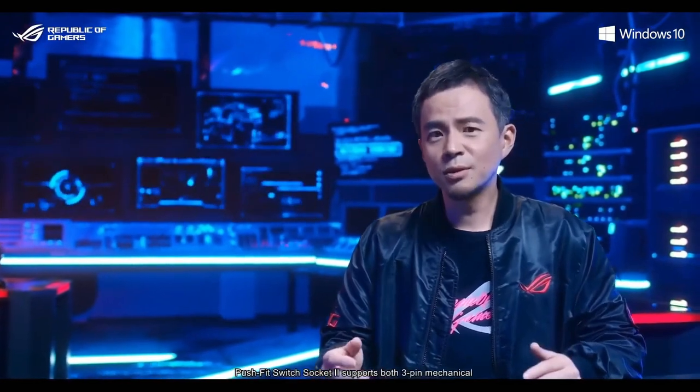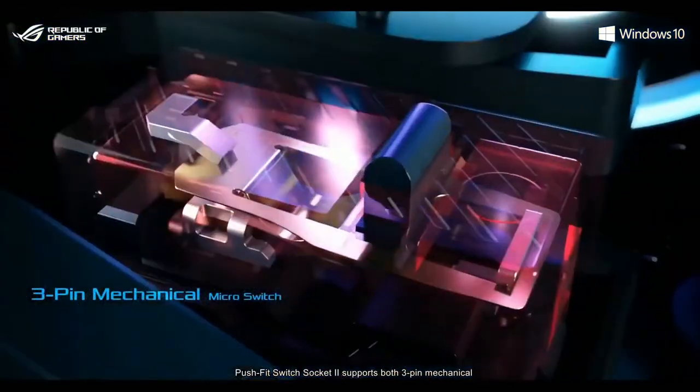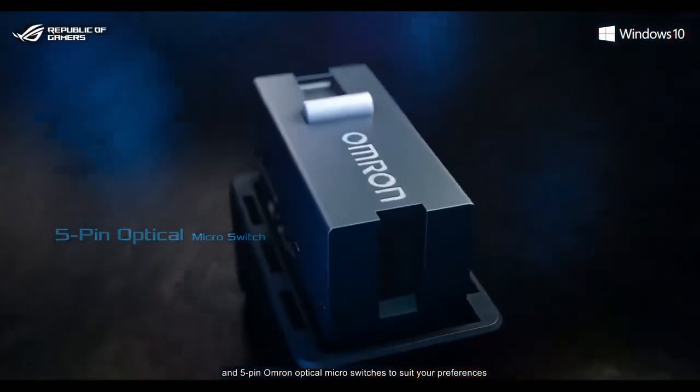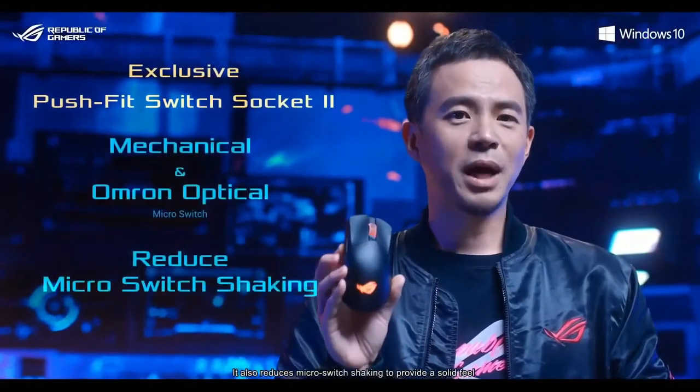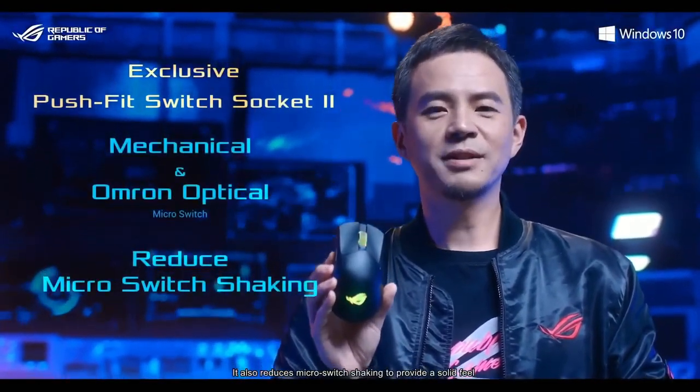Push-Fit Switch Socket 2 supports both 3-pin mechanical and 5-pin optical micro-switches to suit your preferences. It also reduces micro-switch shaking to provide a solid feel.